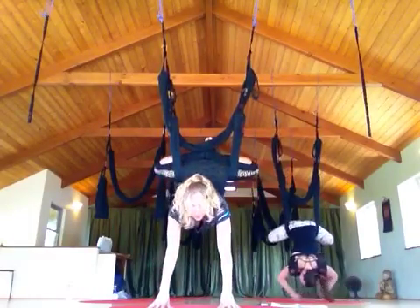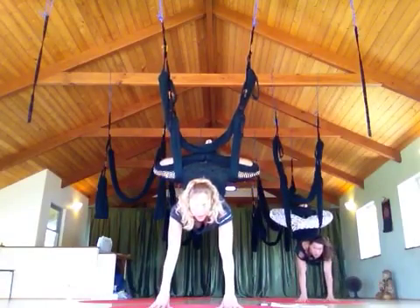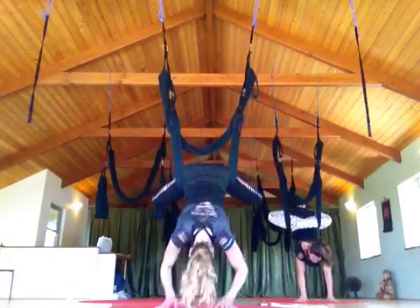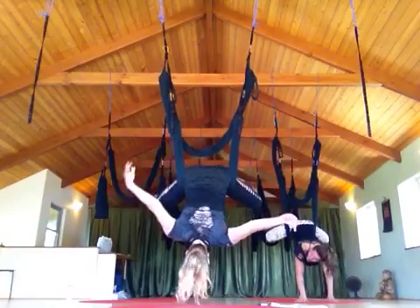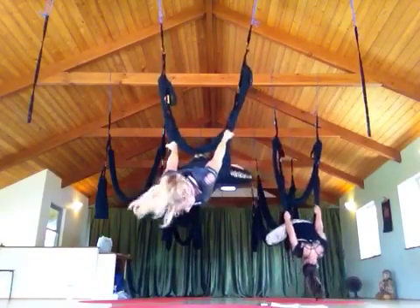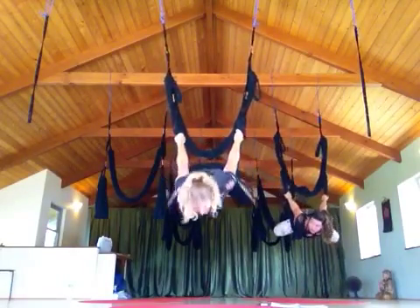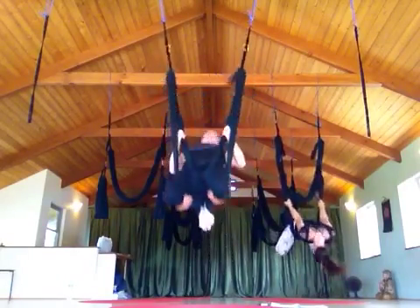We can also do a handstand. Hands come on the floor, feet come up towards the sky. Reach up for the leg loops as high as you can — just going up towards the sky. Let's try to flip here: we arch, tuck the feet up and over, and land in the swing.